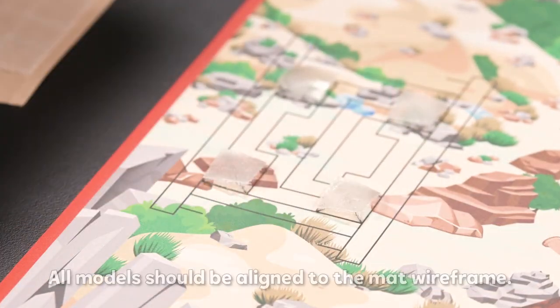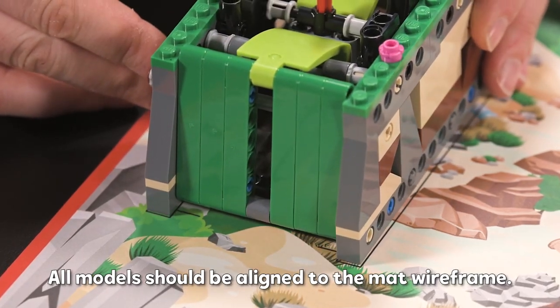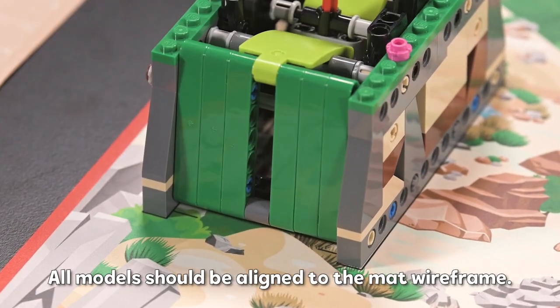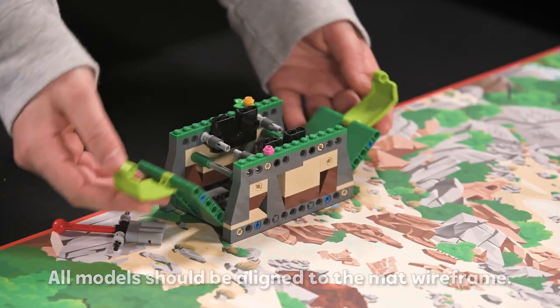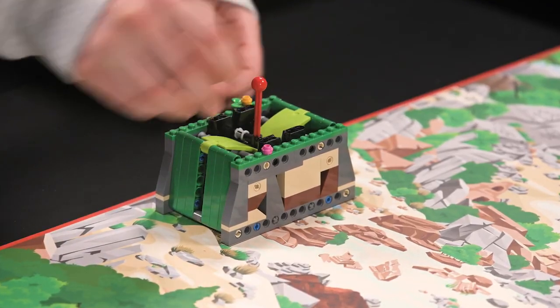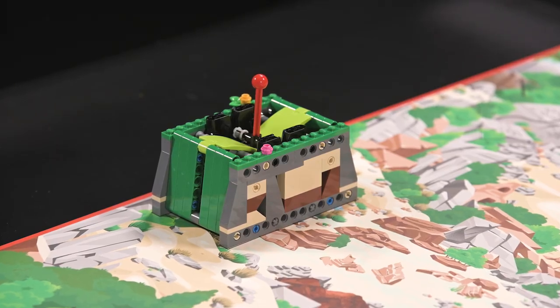Locate the model as well as all relevant loose parts. Align the base of the model to the mat wireframe and engage the dual lock. Before each match, teams and referees should make sure the model is in its correct setup position and that the dual lock is pressed down.